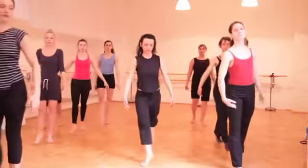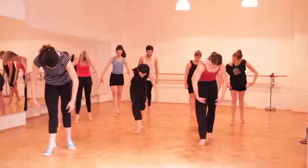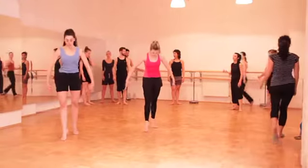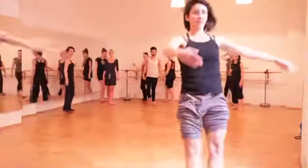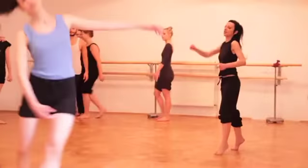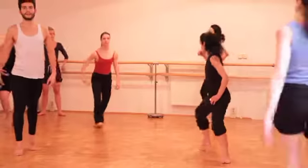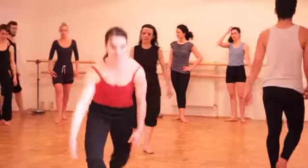Tilt. Front, front. Back, back. Curve. Up. Two, three, four, five. One, two, three. Two, three. Three, four, five. Five. Two, three, four, five. Two, two, three, four, five.